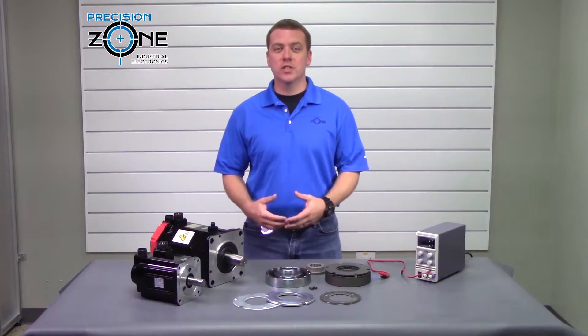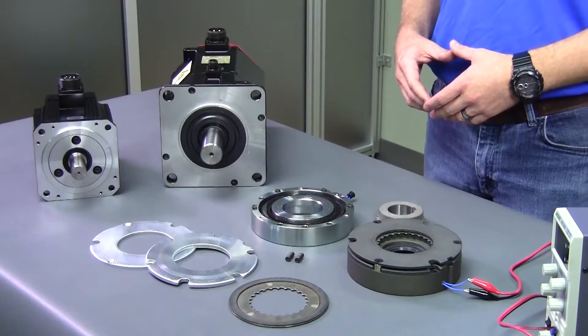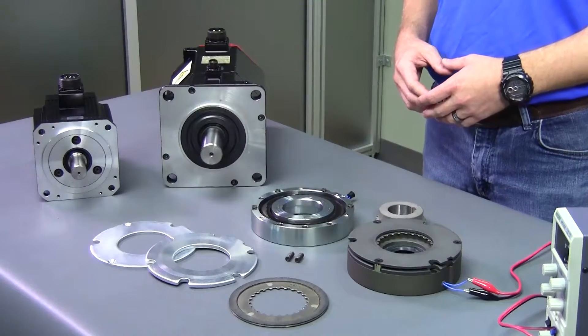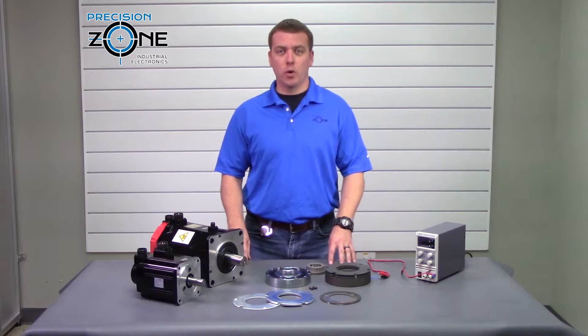Hi, this is Rob with Precision Zone. AC servo motors come in all shapes and sizes. Most factory automation and factory machining systems have servo motors that are equipped with holding brakes.